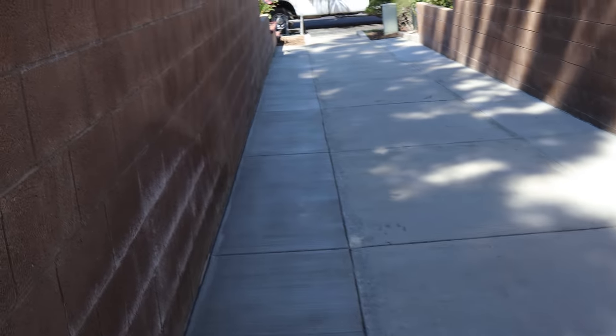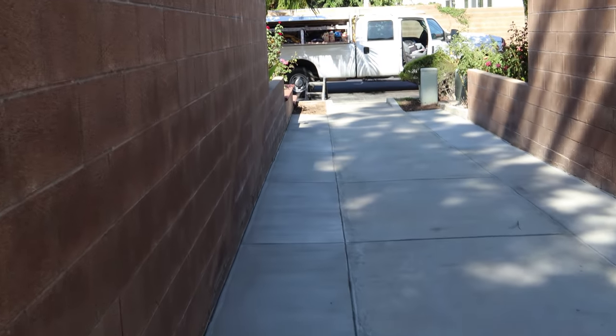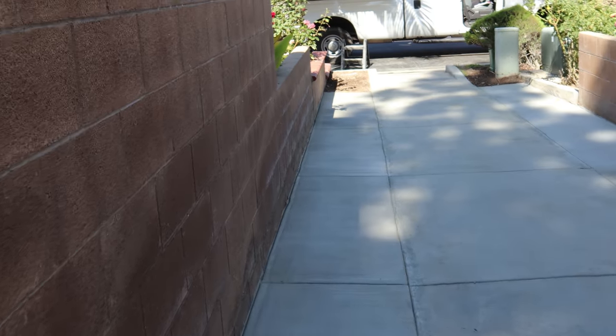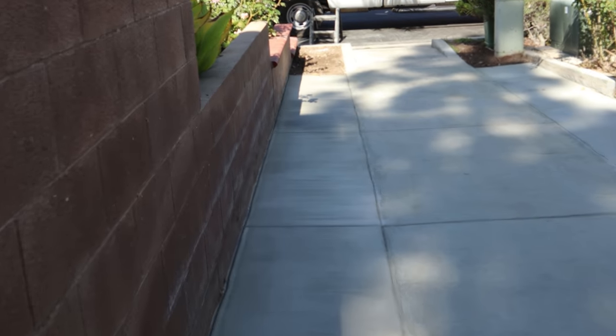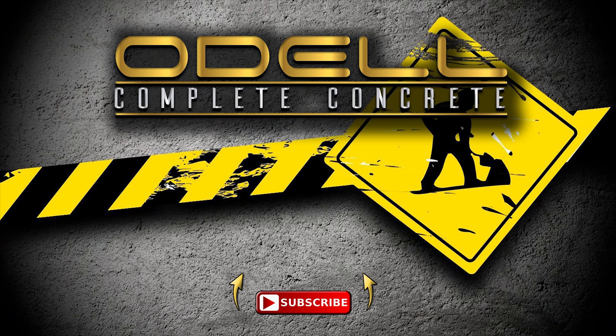You can see from the sprinklers on those planters how much damage it was doing to the block wall, so it's a good thing they removed that. The wall will start disintegrating the longer the water keeps pounding against it. Anyway, thank you for watching and have a good day.